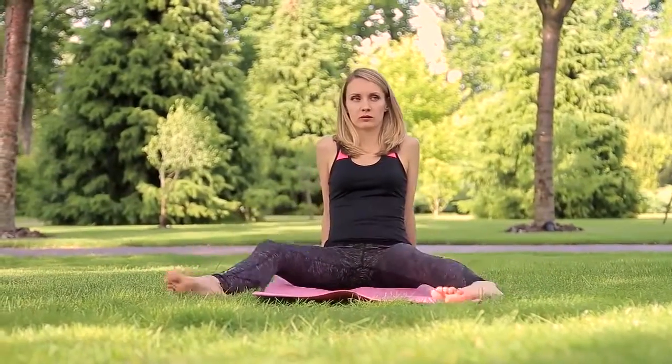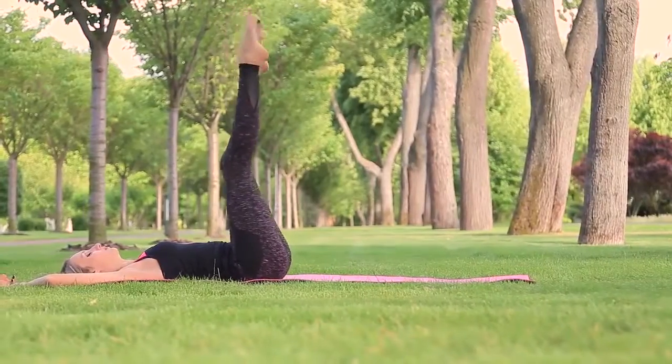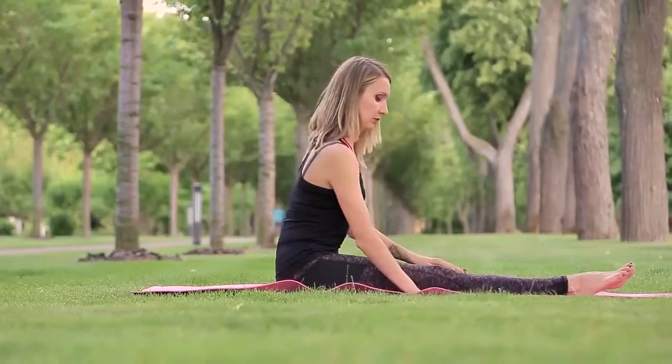Are you a stranger to stretching and don't know how to start? This set of exercises is mainly for you! Hello! Glad to see you again! I have got a lot of requests to show some stretches for beginners. This set of exercises is for those who are strangers to stretching.